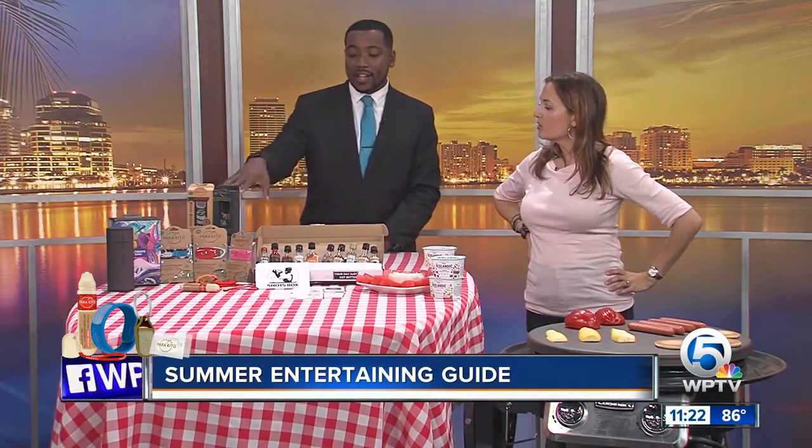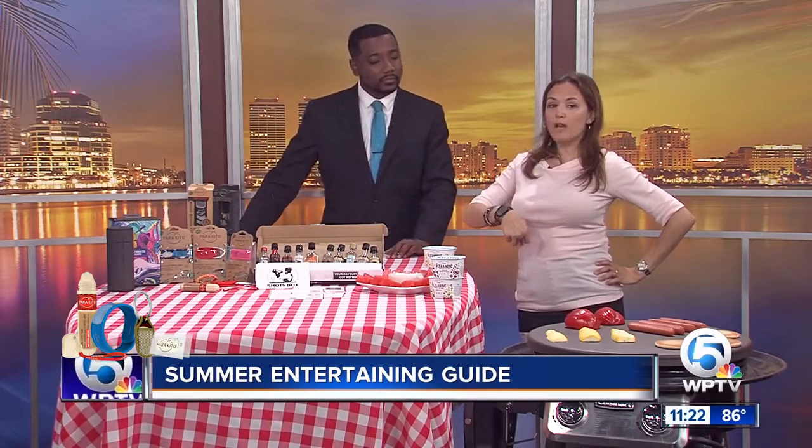Well, the next interesting thing that I saw here is you have these — what I thought were cool little bracelets, but they serve a double purpose, huh? Exactly. These are by Parakeeto and they're actually all-natural mosquito repellent.